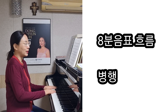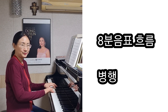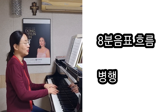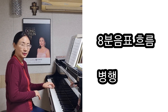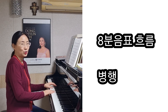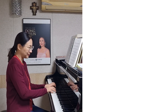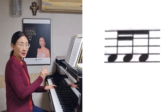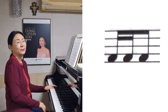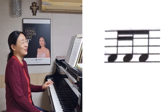여기서는 8분음표의 흐름을 잘 가지고 이끌어가고 있거든요. 그래서 그 흐름을 처음에 할 때는 병행으로 가고 있죠. 오른손도 위로 올라가고 왼손도 위로 올라가고요. 그 다음, 오른손의 멜로디를 왼손에서 반주지만 선율적으로 반주를 만들어준 것을 생각하고 쳐주면 좋고요. 마지막에도 아까 처음에서 나왔던 이 리듬, 가볍고 편안하게 릴렉스해서 치면 좋을 것 같아요. 감사합니다.